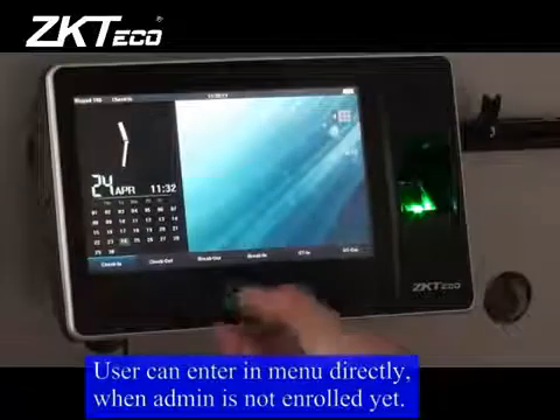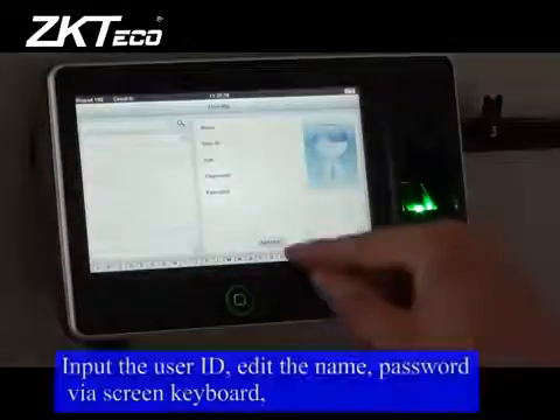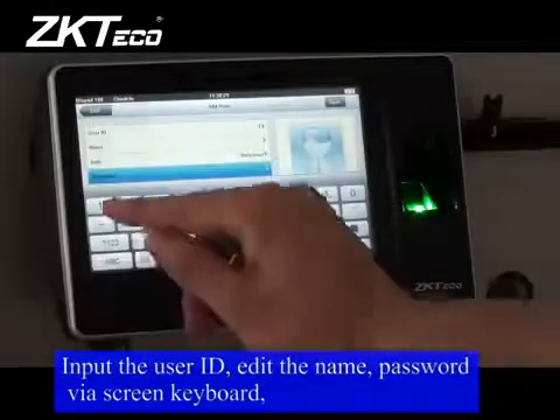User and Admin Enrollment. A user can enter in manually when an admin is not enrolled yet. Input the user ID, edit the name, and password via the screen keyboard.